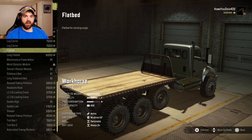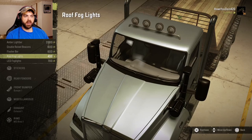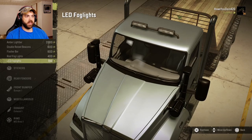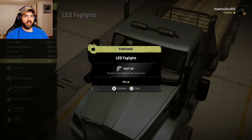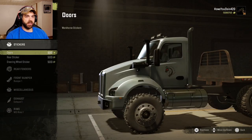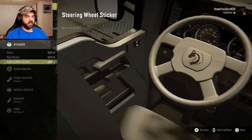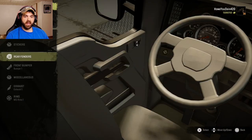For rooftop options we've got a light bar, beacons, flasher bar, fog lights, and LED fog lights — let's do the LED fog lights. You can put stickers on it, the Workhorse sticker on the back and on the steering wheel too, but I'll leave that alone.